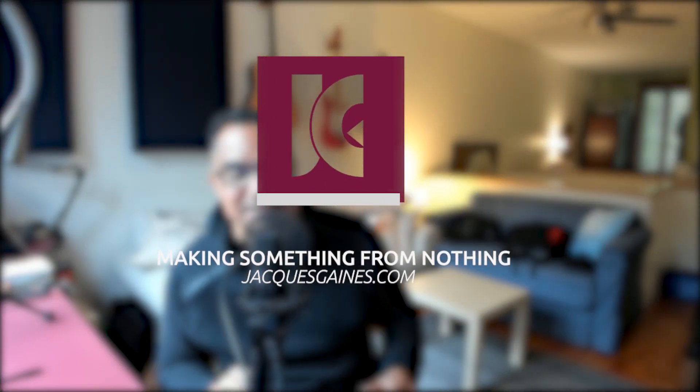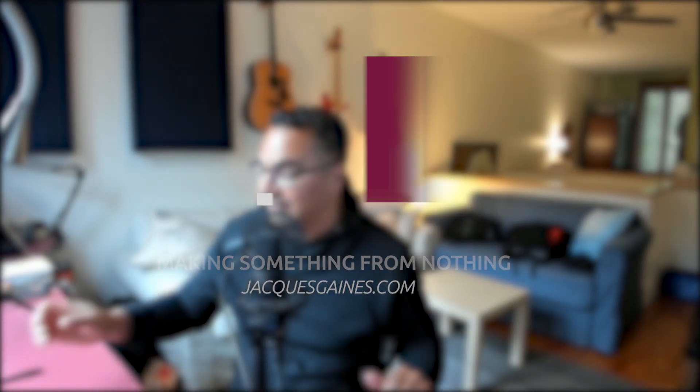Hey YouTubers, this is Jacques Aynes. I am here today to talk to you about the X-T30. This is part of my tutorial series on the X-T30 and X-T3 settings. Today I'm going to show you how to get that little nasty Q button fixed so it doesn't brush and pop up all the time when you don't want it to. Stay tuned.